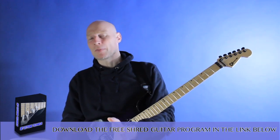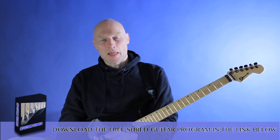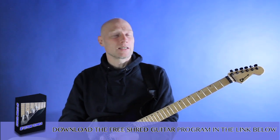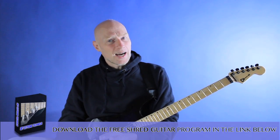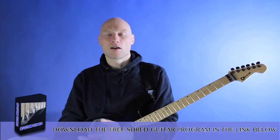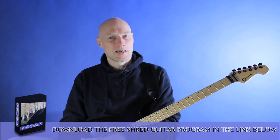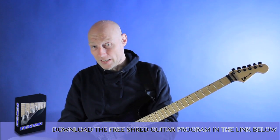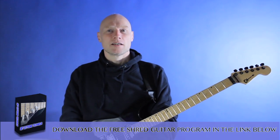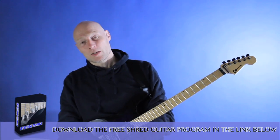The awesome thing about this is I play something that I already know — I don't have to practice a new lick. I get the sound from the pentatonic, but just by moving it around a little bit, for free, I get a new sound. And then of course the bonus effect is that once you finish your lick and you go back into the regular key — in this case A minor — I get that wonderful feeling of being home and safe again.